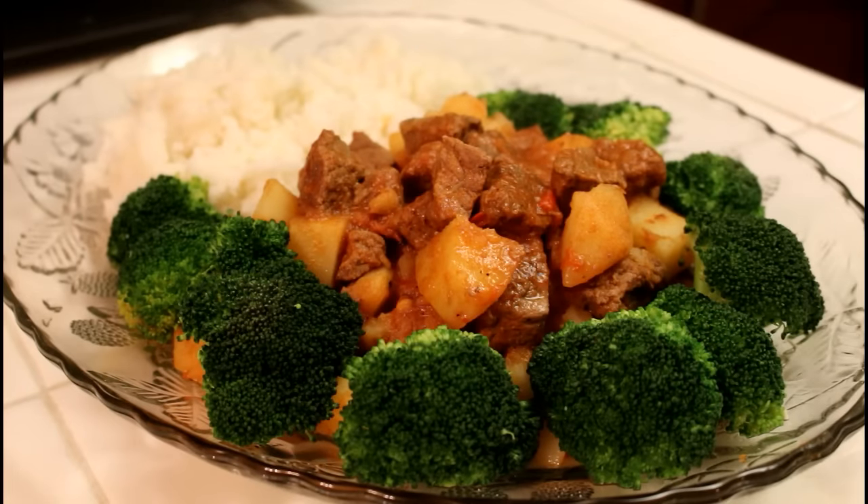Con esta receta de carne guisada, le doy las buenas tardes y me despido de usted atentamente, la panameña. Deléitense con esta receta. Saludable, deliciosa. Que pasen buenas noches y gracias por su atención.